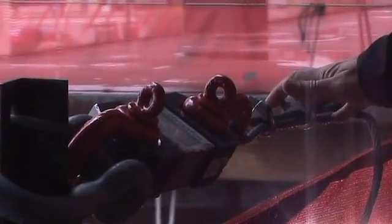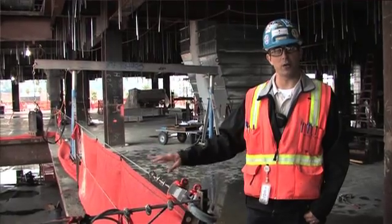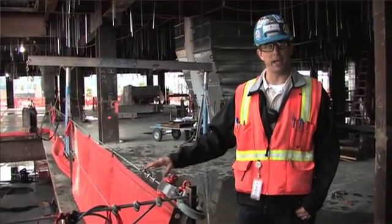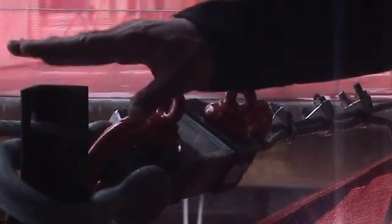Right now as this cable is set up, it's already initially hit with 500 pounds of force just under the standard tension of the cable. We're going to measure how much force we have with each impact and we're going to take some measurements on the post to see if the post deflects.